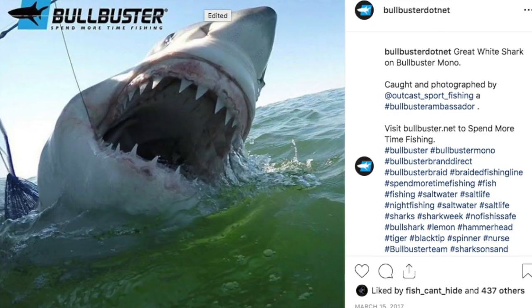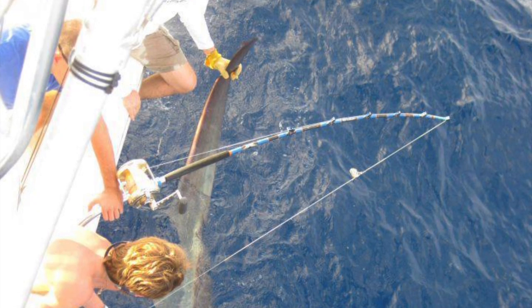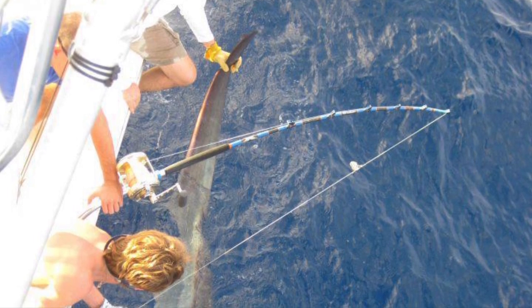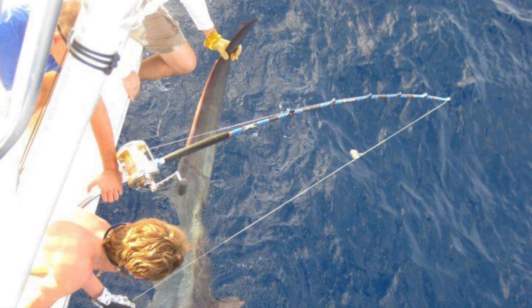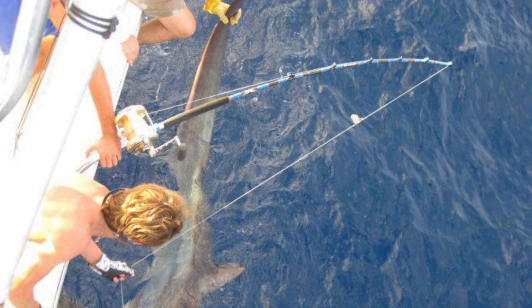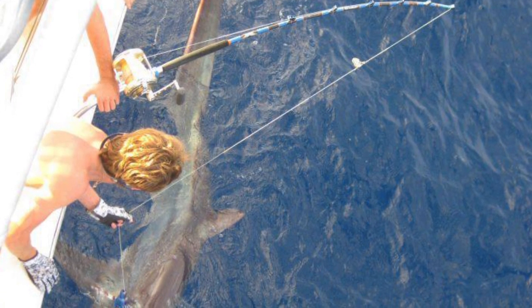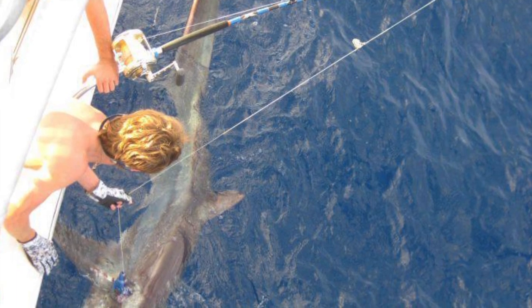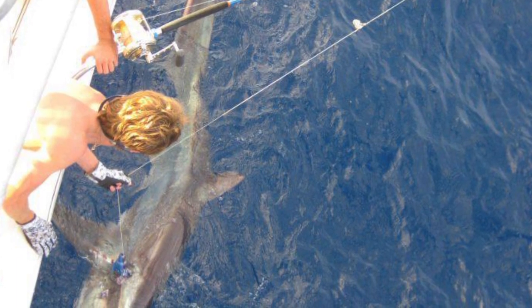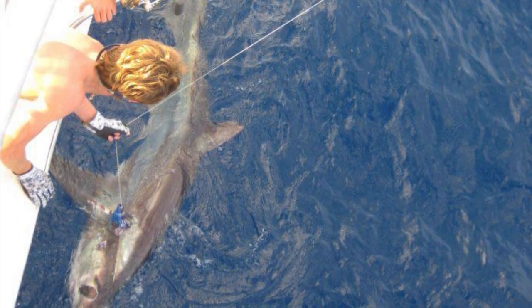Depth matters. If you're fishing in areas with canyons where a shark could go really, really deep, you're going to want to pack a lot more line and use more braided backing. We recommend having at least three times as much line as the depth. If you're fishing in bays or coastal waters that really doesn't matter, but when you get really deep it does. You want enough line to chase your fish and not get pulled in, and you should have a good captain who's able to follow the fish.